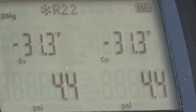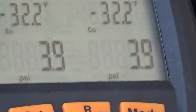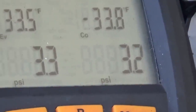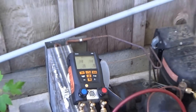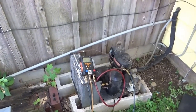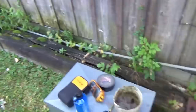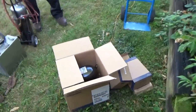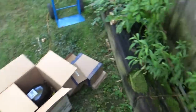I'm down to like five pounds pressure... four. It's almost got it emptied out. I'm gonna recharge this with 134A. The new compressor has polyester oil in it and we'll be putting that in.